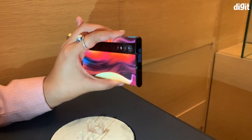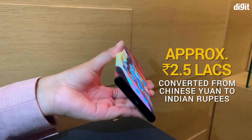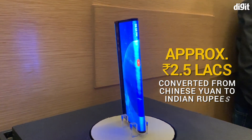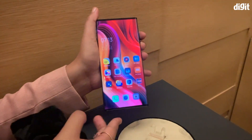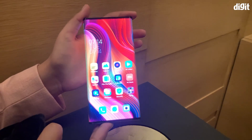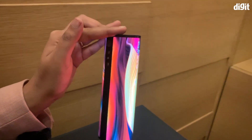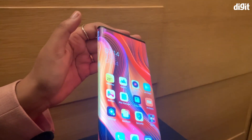The Mi Mix Alpha, when converted from the price in China, will cost up to Rs 2.5 lakhs in India. After showing the smartphone to some of us in the media, Xiaomi also said the device is not ready yet, and they're still evaluating whether this should go mainstream. The biggest challenge is manufacturing — at present, only one single belt in a factory in China is capable of producing this device. But we might see elements of the Mi Mix Alpha trickle down to flagship offerings from Mi phones this year.